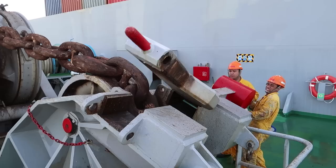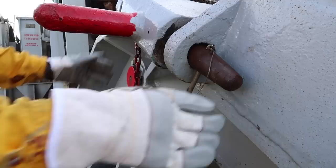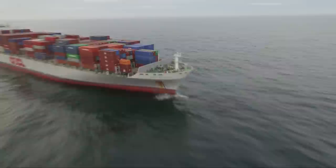If we still have the anchor — well, brakes on tight, bar down and pin in, securing the anchor.